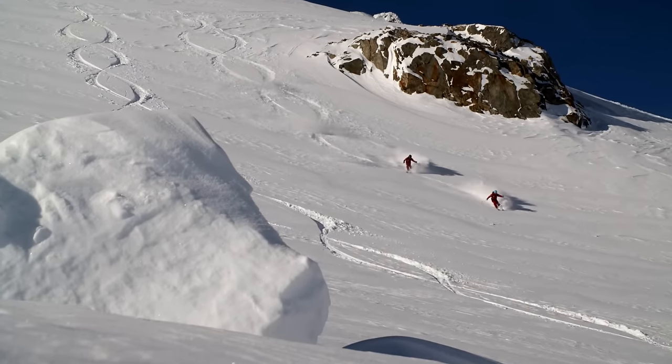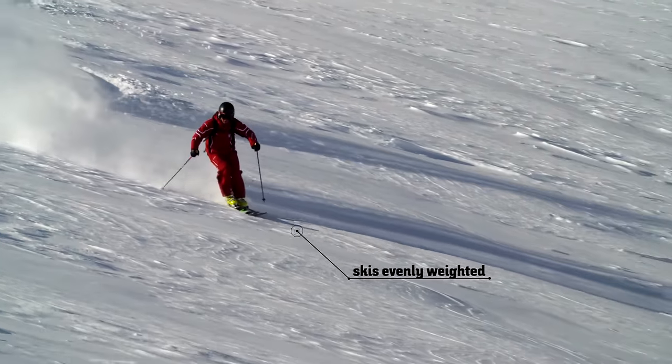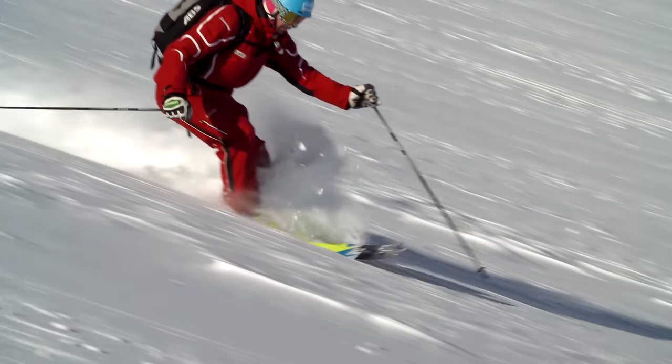This soft surface causes significantly more resistance when we try to turn. By putting steady pressure on the ski, we compress the snow, especially the snow under the ski tips. This snow pillow causes the ski tips to poke through the snow surface, which is the right moment to initiate the next turn.